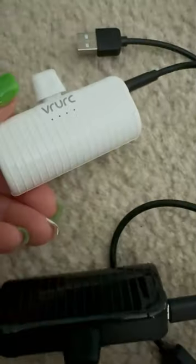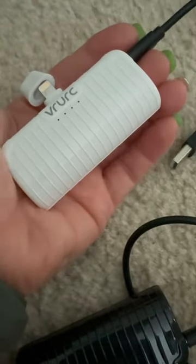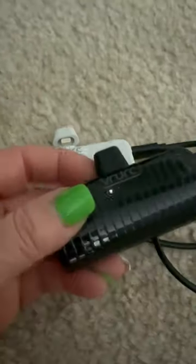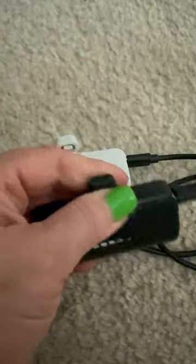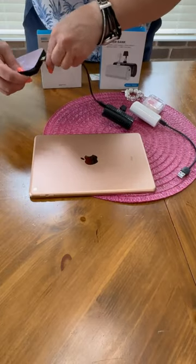Each charger comes with its own charging cable, which is a bonus as far as I'm concerned. You can charge this and use it at the same time. You can charge each one from a port on the side, and on the opposite side you'll find the power button. You do not need to power these on when you plug them into your USB-C device to charge — they automatically turn on for you.